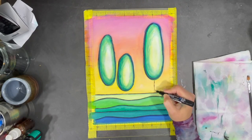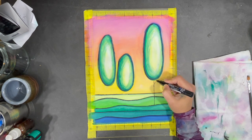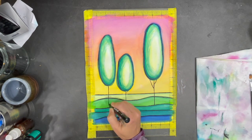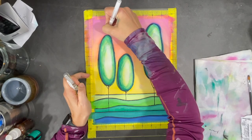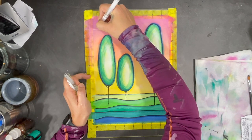Now it's time to add some trunks to my trees using a black Posca pen. Using a white pen I'm going to start drawing in some whimsical clouds.